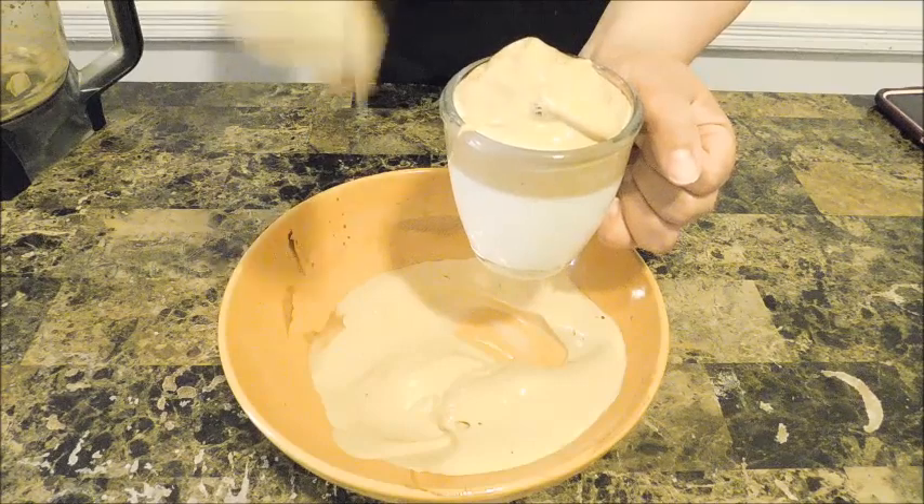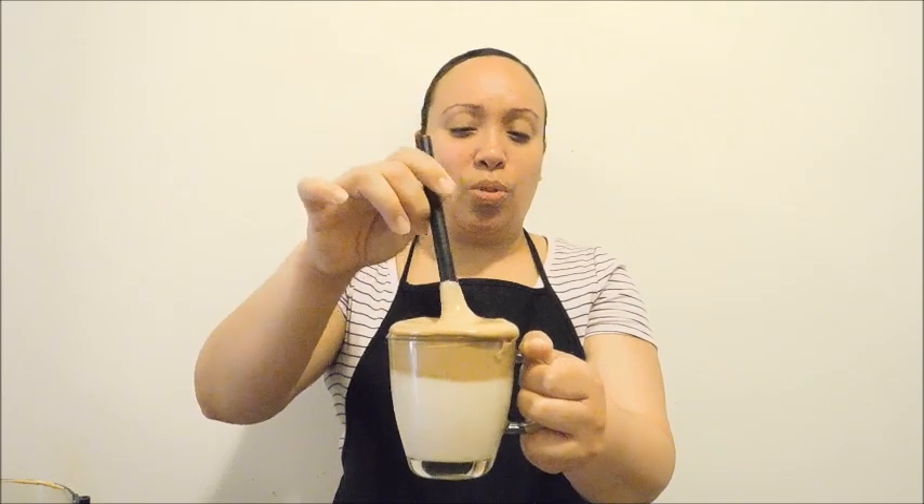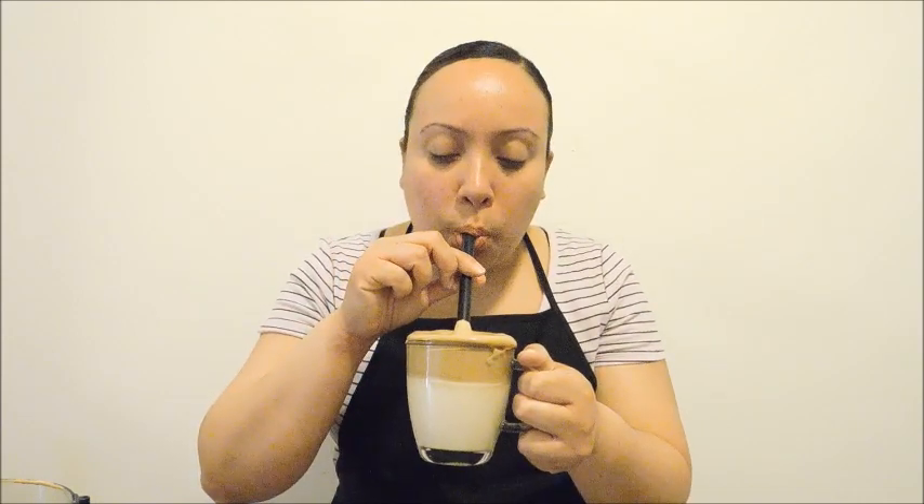Now let's do a taste test — the most exciting part of the video! Look at my coffee, that looks so pretty. I have a straw, I'm just gonna put as much as I want. Wow, so good! You can taste the sweetness, which is not too bad at all. The vanilla extract and the cinnamon really just take it over the edge — it tastes like a Mexican coffee. So good!